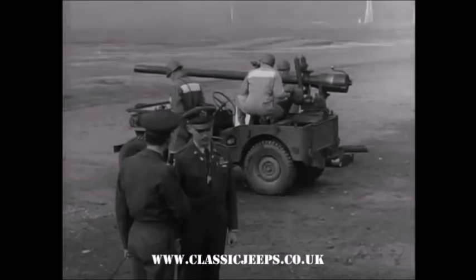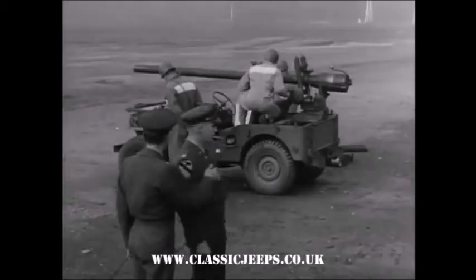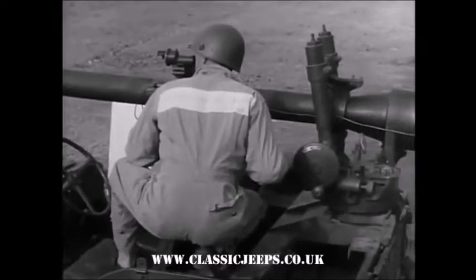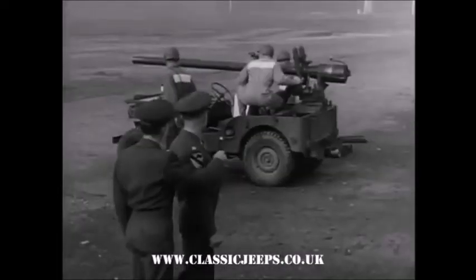Well, now it looks like they're just about ready for the test, is that right? Yes, they are. They're ready for the test right now. Are you ready to fire?